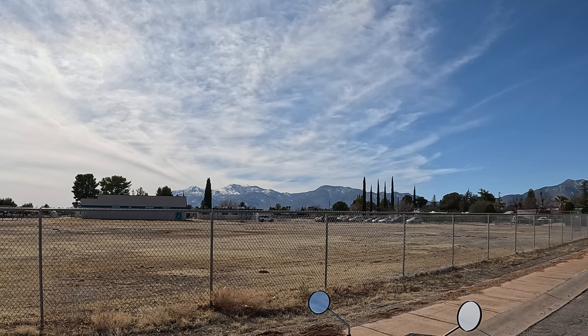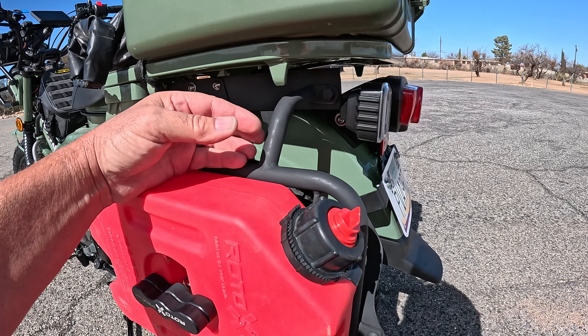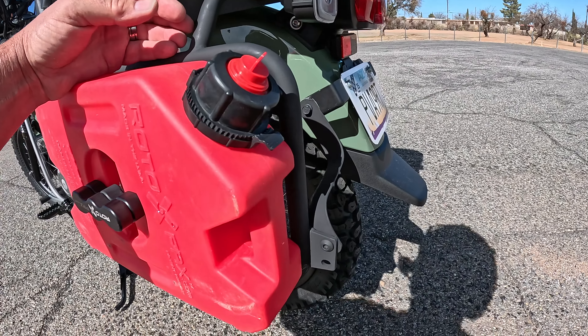I added a Rotopax and I've done this rack, which is actually homemade — I made it myself out of an old rack I had. I made a bracket along here to bolt this on. I may want to take it off and shorten these arms to scoot this in closer to the bike. I also made a little bracket back here that goes up to the license plate bracket, and a brace back here too. It's pretty solid, but I think shortening it up will make it a lot better.